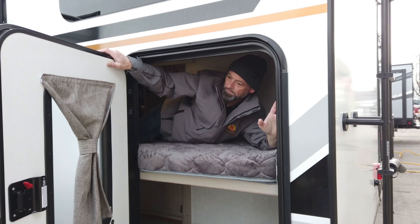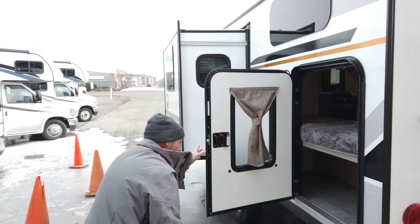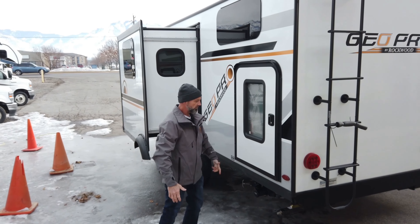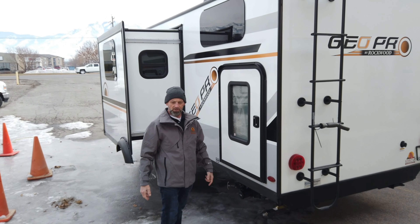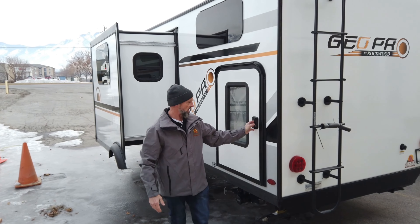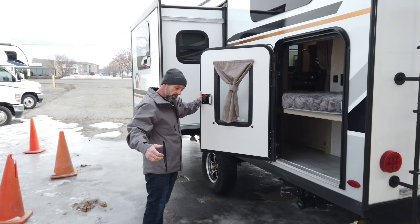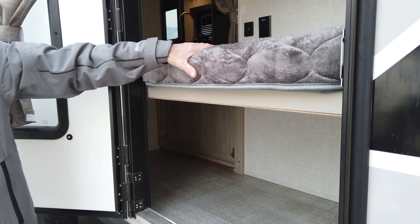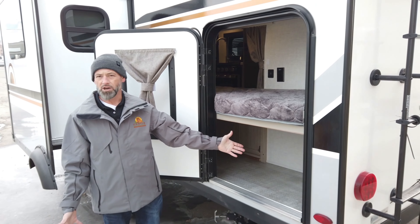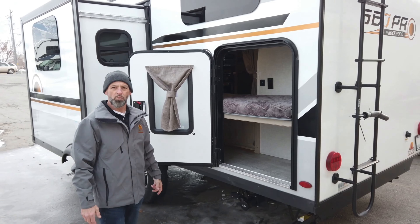Excuse me — I don't know what happened there. Welcome to the outside. That was so comfortable, I just laid down for a minute and, well, that's the last thing I remember. Something else I wanted to show you when I asked you to come outside was this neat little door here. As you can see — apologies all around — what a cool little door. Storage access, whatever you need, it's right here. I definitely think we found the right trailer for you. Let's go wrap this up.